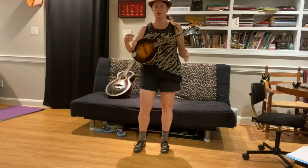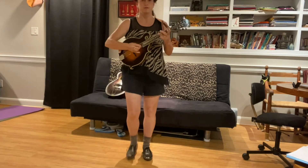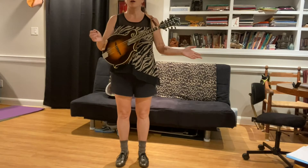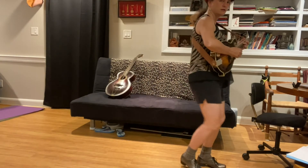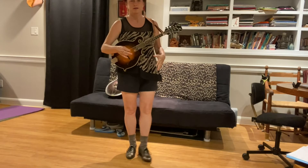You don't have to know how to do the whole flat footing or clogging thing - there are a lot of different degrees you can do it, and you can do it with a guitar, mandolin, ukulele, or whatever instrument you have. You can start by just walking. I've had some of my students just walk in time while they're playing, and that's a great way to know if you're on time because your feet will be honest with you.